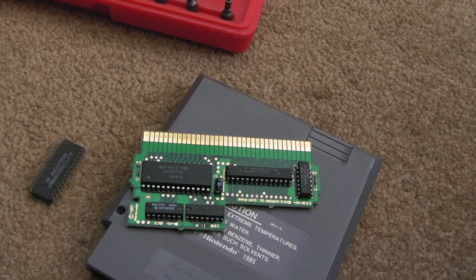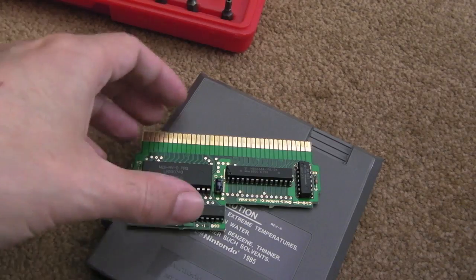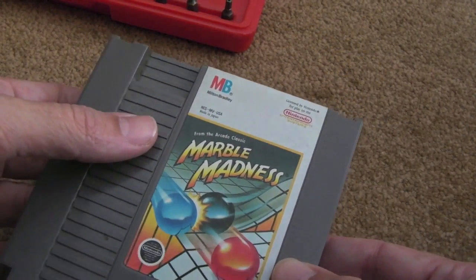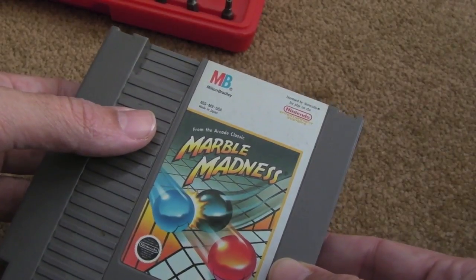Hi, it's GadgetUK here again. I'm just doing a short mod to this - I mentioned I was going to look at this in a previous video. This is my Marble Madness, the NTSC version, and you've seen I get weird graphical issues with this.